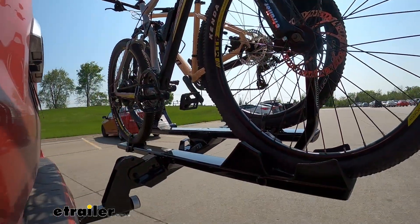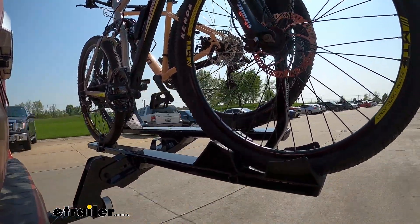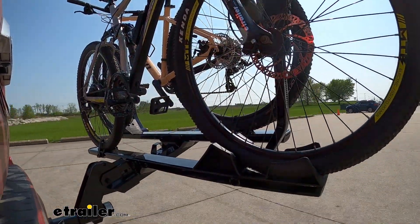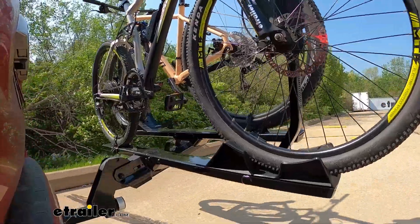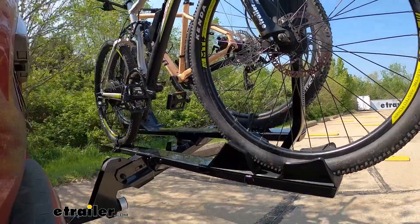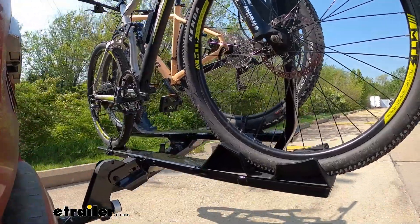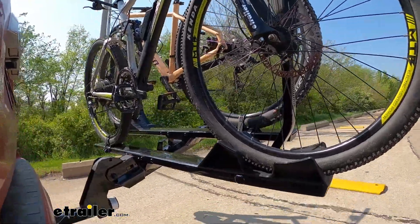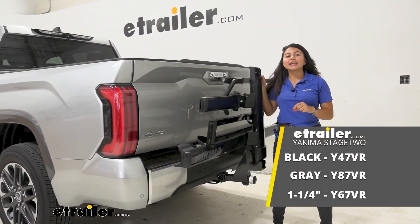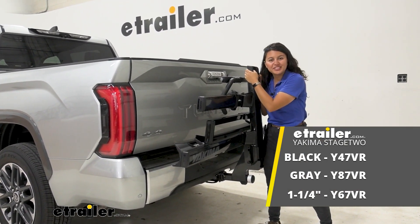Let's take a look at how it performs on our test course. We'll start with the slalom, which shows side-to-side action and simulates turning corners or evasive maneuvers. Then the alternating speed bumps show the twisting action, simulating hitting a curb, pothole, or uneven pavement. Finally, going over full speed bumps shows the up-and-down action, like driving in and out of a parking lot, garage, or driveway. And that was a look at the Yakima Stage 2 two-bike platform rack here on our 2022 Toyota Tundra.